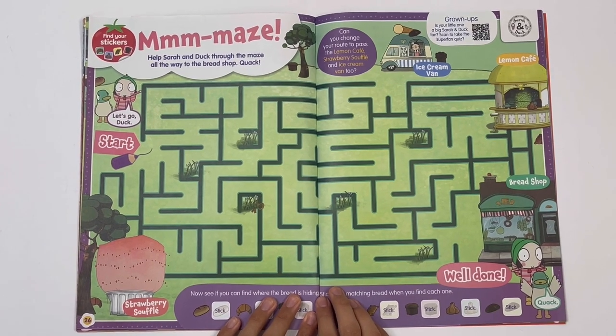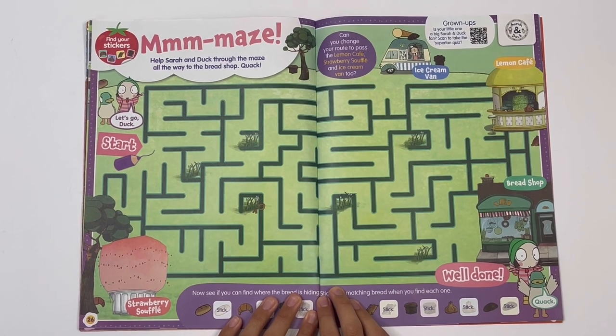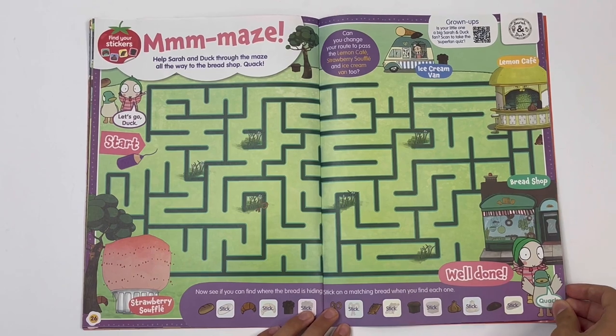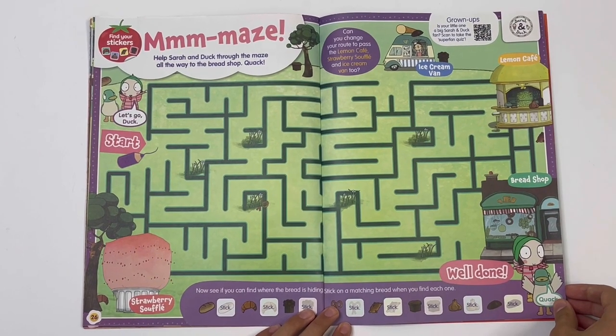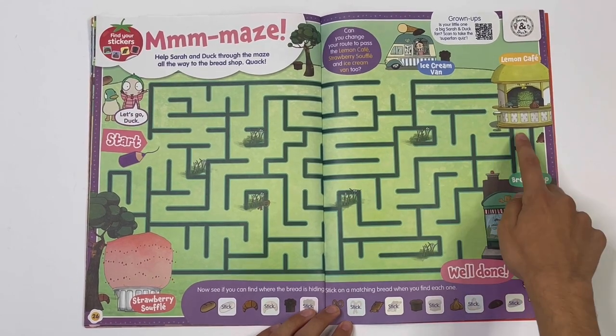Sarah and Duck — maze, maze! Help Sarah and Duck through the maze all the way to the bread shop. Quack! Can you change your route to pass the lemon café, the strawberry snuffle, and the ice cream van too? Got them here.